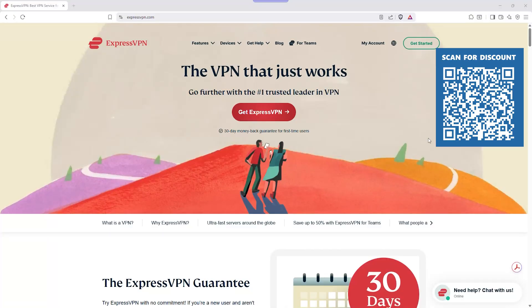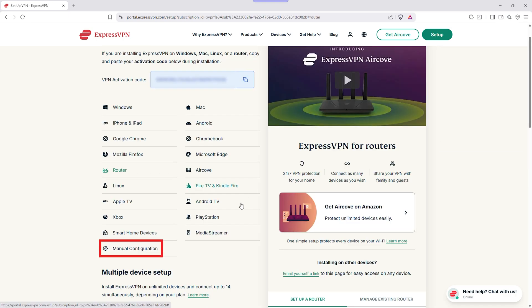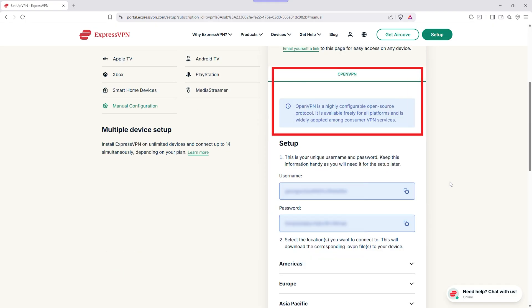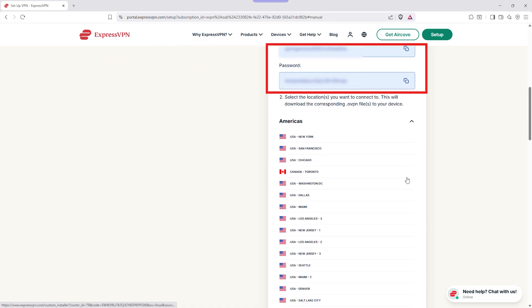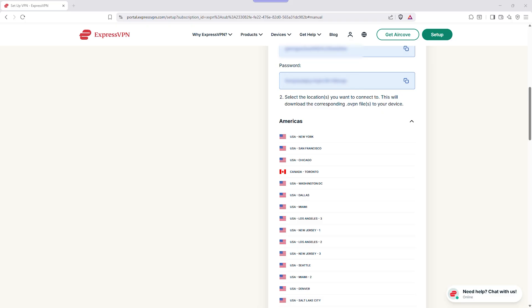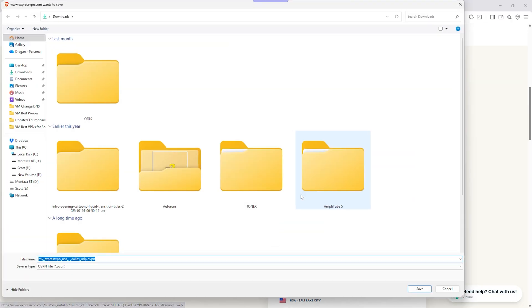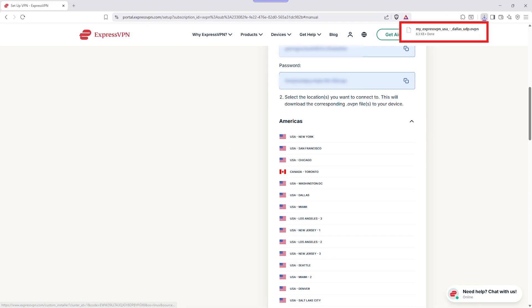Step two is to get your ExpressVPN configuration files. Now that you're inside your router settings, open a new browser tab and head to expressvpn.com and sign in using the email and password you used when you subscribed. Once you're in, go to Set Up Other Devices, then click Manual Configuration. Choose OpenVPN from the options — that's the most secure and widely supported setup for routers. You'll see your OpenVPN username and password at the top and a list of server configuration files below. Each file represents a different VPN location. Pick the one you want — say New York or London — and download that file. Keep it somewhere easy to find because you'll be uploading it into your router next.